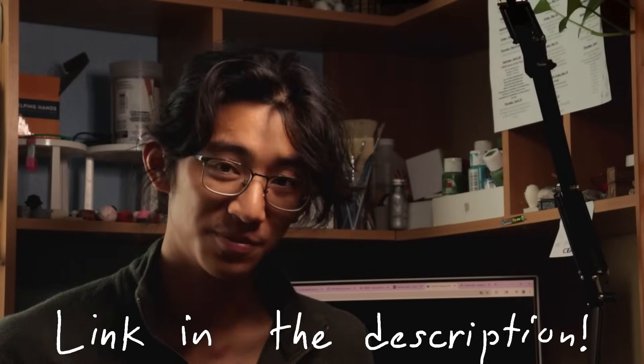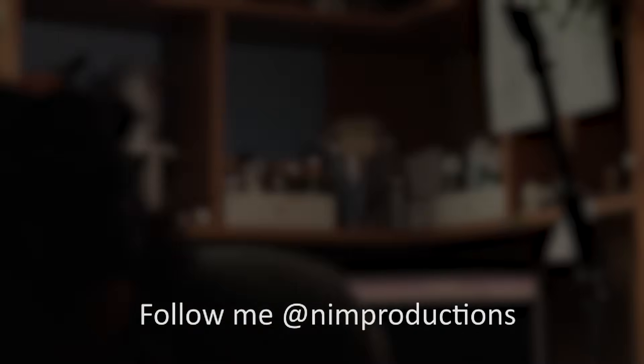Tencent Hunyuan 3D will be linked in the description below for anyone to use. And as always, be sure to make some more fun! I'll see you next time!